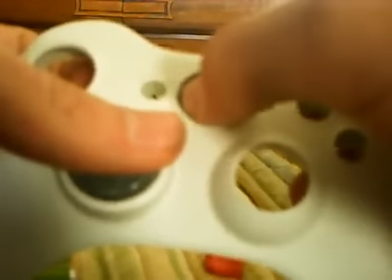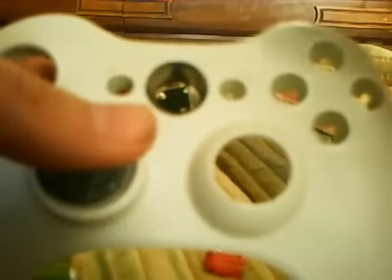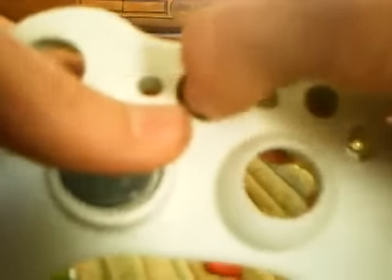To take off the little sync button black ring right here, all you gotta do is put the controller face toward you and push down on it and it pops right off.